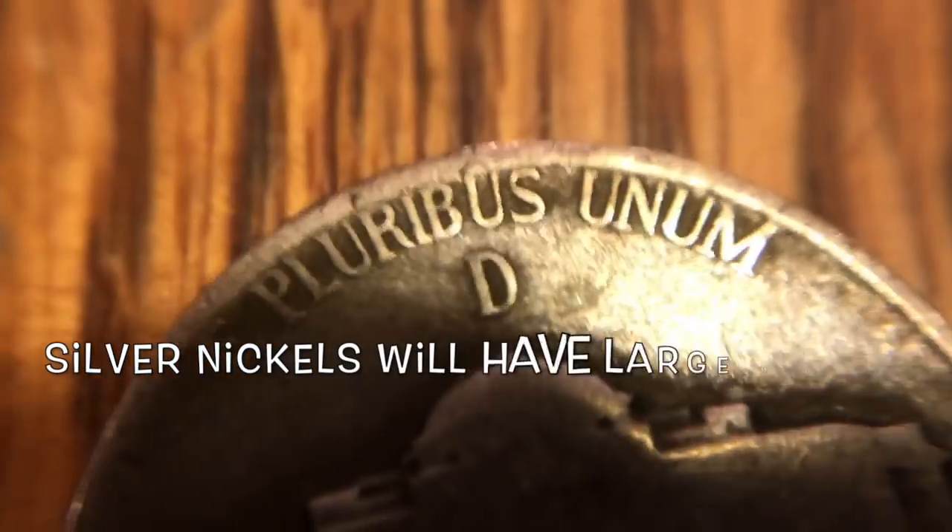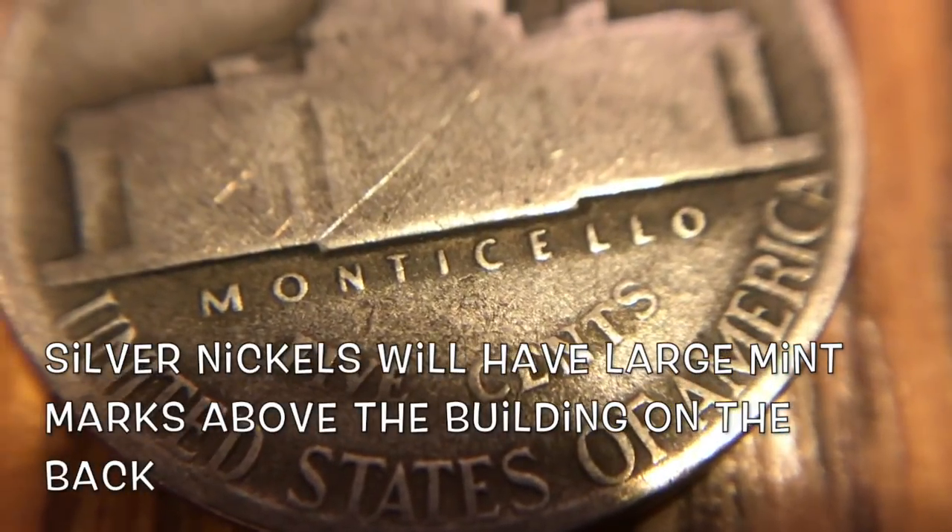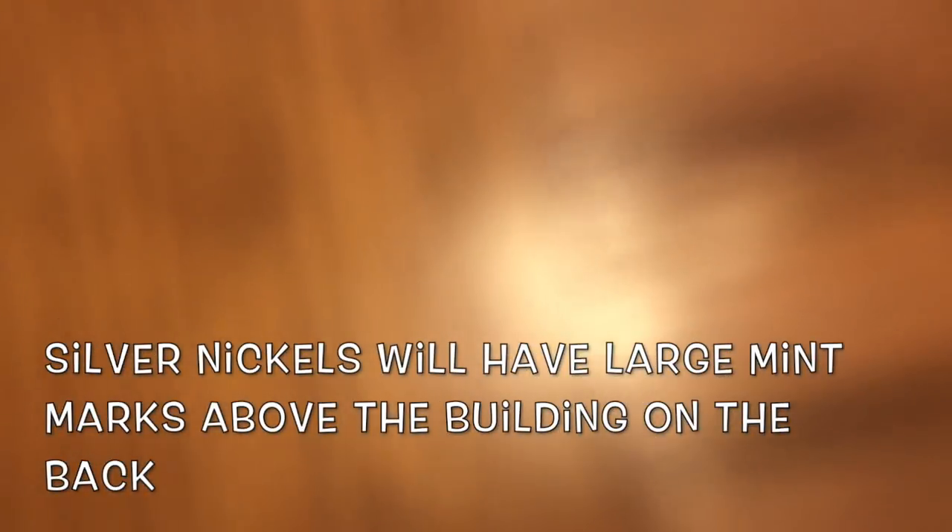Next up, another 1944 silver and this one was a Denver, so that's pretty awesome — two silvers for the box.